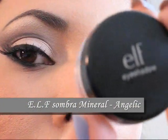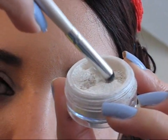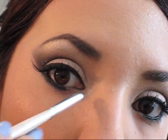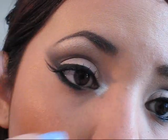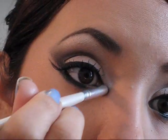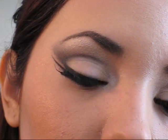A continuación voy a agarrar una sombra blanca muy iluminadora estilo Frost — esta es de Elf y se llama Angelic. La voy a aplicar en la parte interna de mi ojo para que me dé un poco más de luminosidad en esa área y para que mi ojo se vea muy llamativo. Si por casualidad aplican mucho, es muy recomendable difuminarlo con la yema del dedo anular. También si desean pueden aplicar un poco de la misma sombra muy brillante en el primer tercio del párpado móvil, de esa manera sus ojos se van a agrandar mucho más y se van a ver bien iluminados.